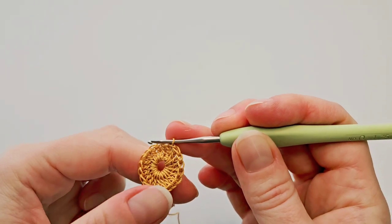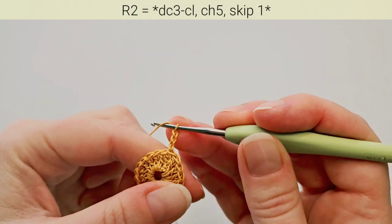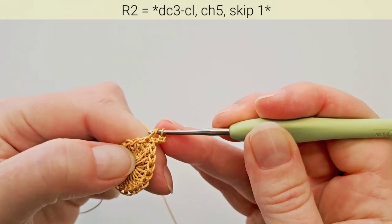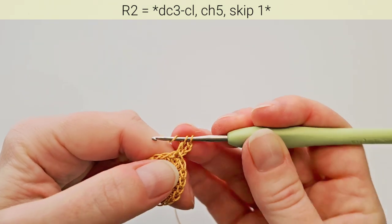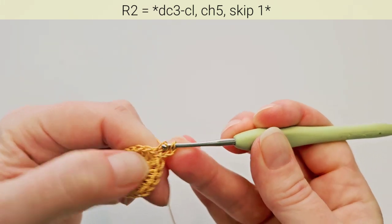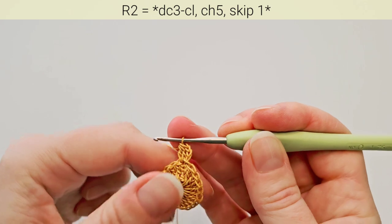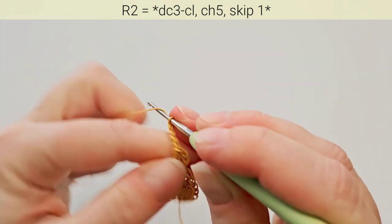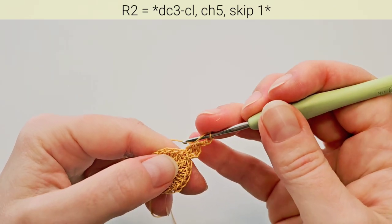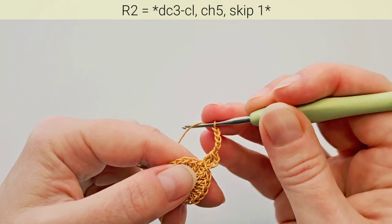Round 2 we're going to make 3 double crochet clusters. The beginning one starts with 3 chains. Then start your double crochet in that same stitch, pull through first 2 loops, leave last 2 loops on hook. Start the next double crochet also in the same stitch, pull through first 2 loops — now you have 3 loops on hook. Yarn over and pull through all of them. Chain 5. Then skip next stitch and in the next one we'll make the next double crochet cluster.